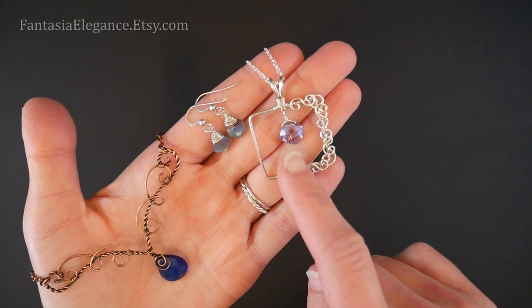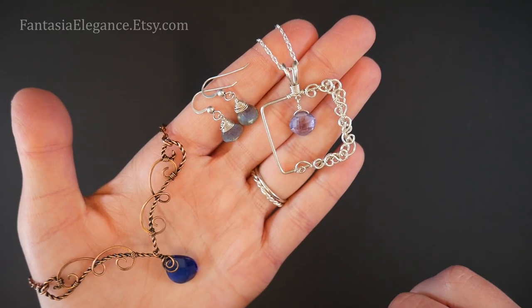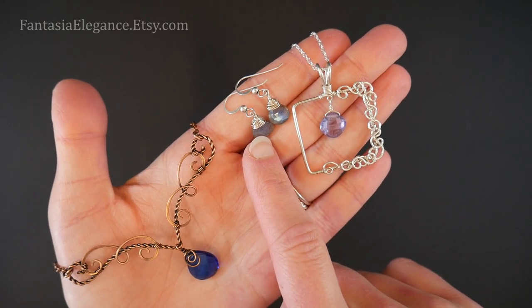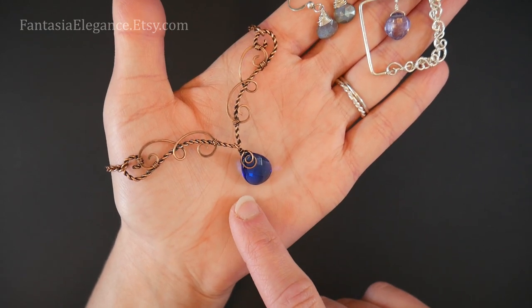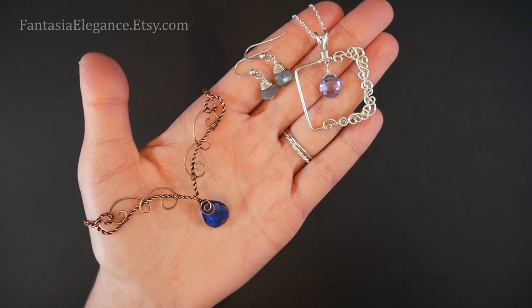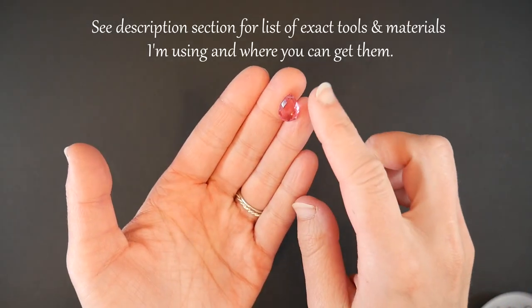I'm going to start with the simplest style — just a very simple wrap with a little wrapped loop on top. Then we'll be moving on to the wrapped top design, and finally I'll be showing you how to make this kind of decorative little loopy swirl design. I will leave a comment below with the timestamps for the different styles so that if you want to jump to a specific one, you can do that — just check the comment section below.